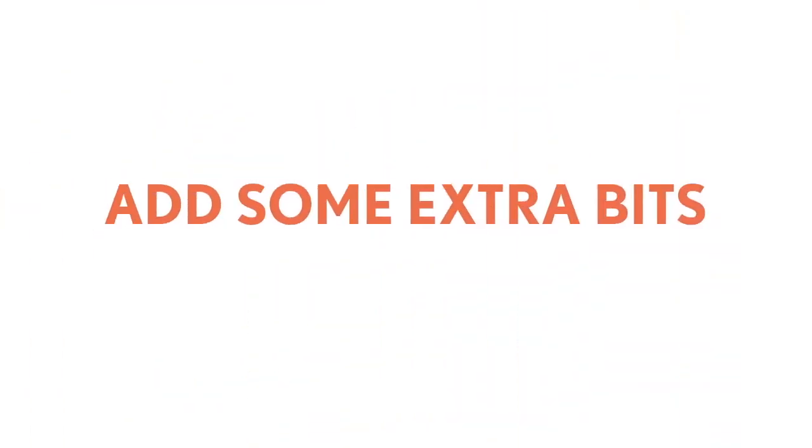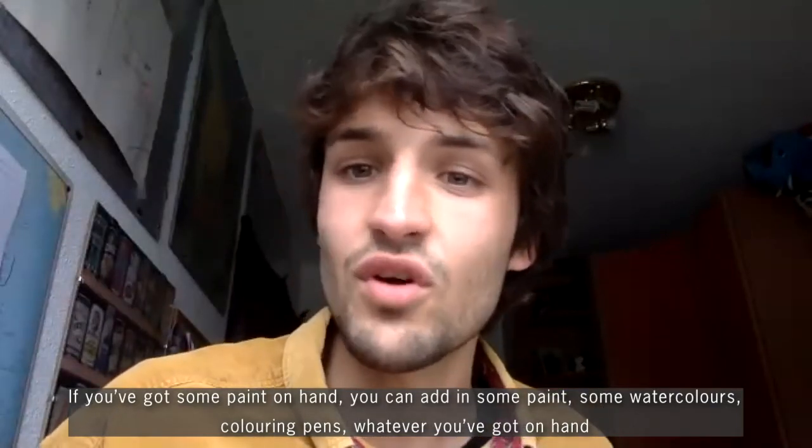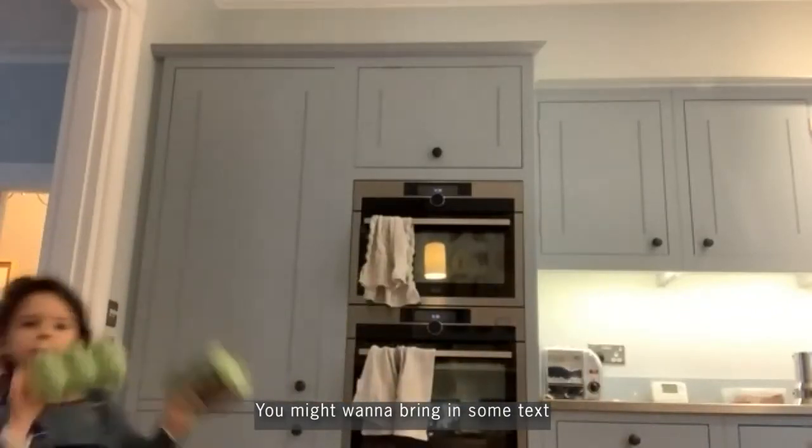If you've got some paint in hand, you can add in some paint, some watercolors, coloring pens, whatever you want. You might also want to bring in some text.